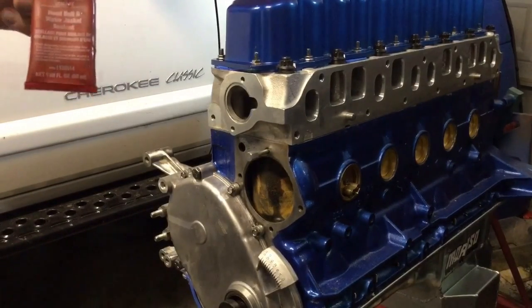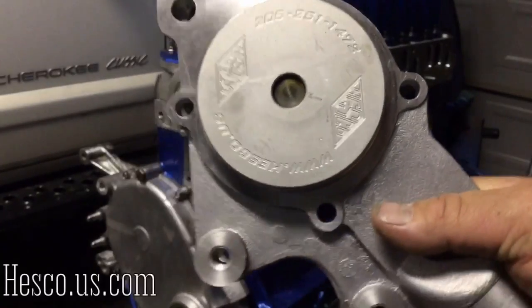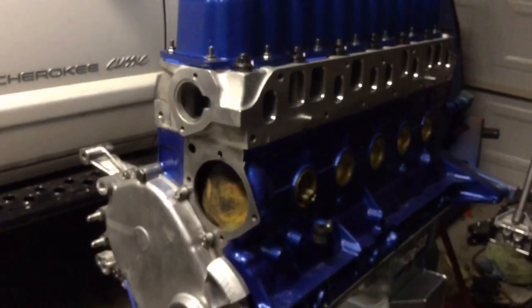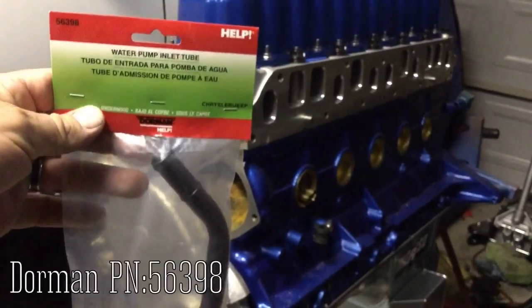I said Permatex earlier — I'm using Loctite. Permatex has a good one too. Here's the water pump. This is a high-volume Hesco with an aluminum impeller. On the top edge you'll see that threaded hole — that's for the water neck for the heater hose, so we've got to put that on before we stick it on the block.